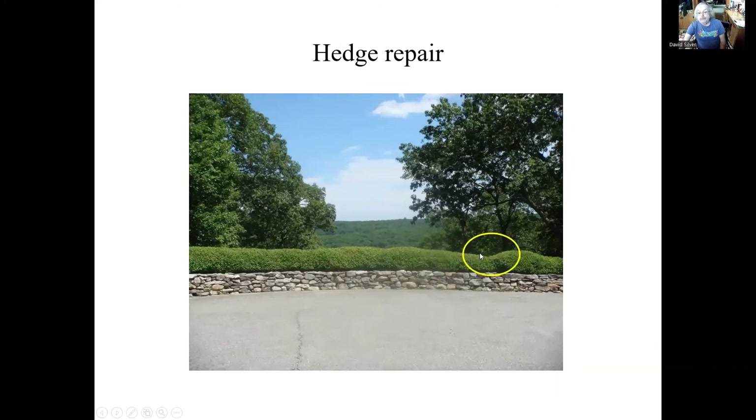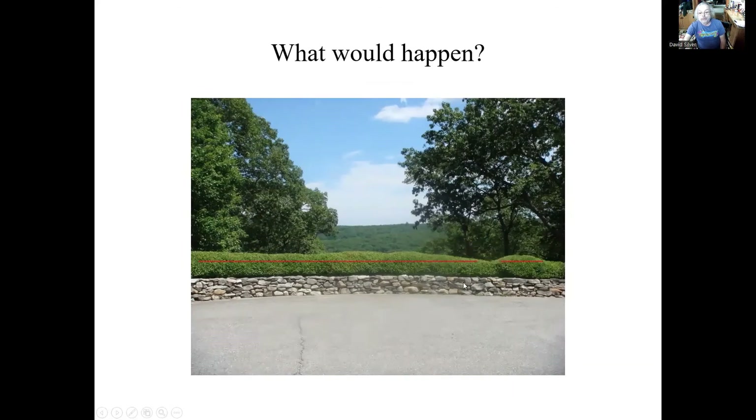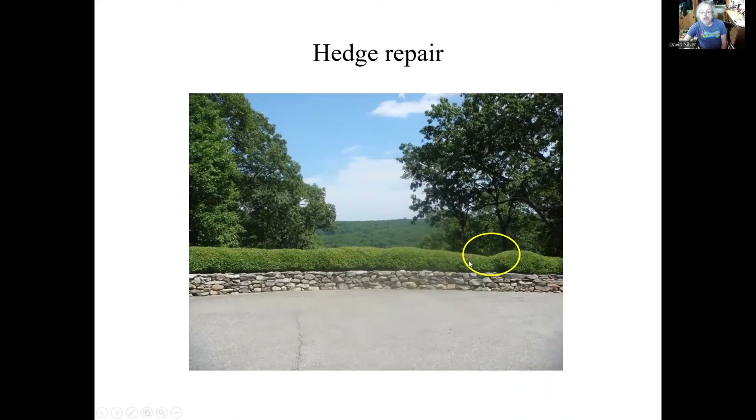Now you'll see that there's a little dip in here. It doesn't bother me, but if it bothers you, then we'll need to repair it. Now what would happen if we took this whole hedge down to meet this little dip? What would happen is — we discussed — we're removing carbohydrates, we get more nitrogen, and we would get very strong growth. It would get even higher than it is now, and we would still have the dip. So in order to fix that, you're going to need to take this section down, leave the other alone, and this will shoot back up. Come down maybe about a foot in here — that would work.